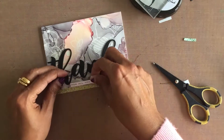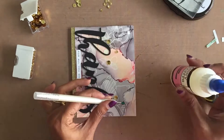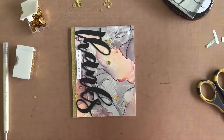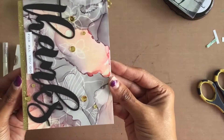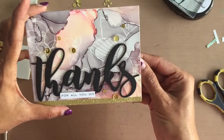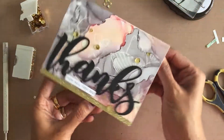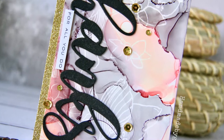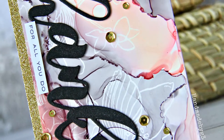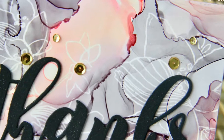I added a few gold sequins to tie in with the gold glitter cardstock — the card is finished! I can use the card either as a portrait or landscape version because of the placement of the sentiment. Hope you enjoyed the tutorial; if you liked it, please give me a thumbs up and subscribe to my channel. I've listed all the supplies in the description box, and head over to my blog for more close-up photos. I also have another card using Altenew artist marker refills — link is below. Thanks for watching, bye!